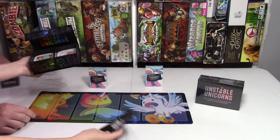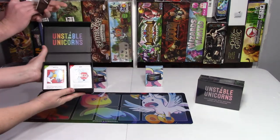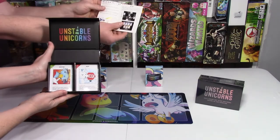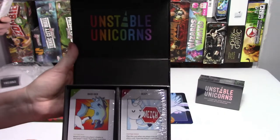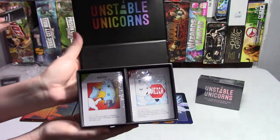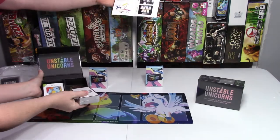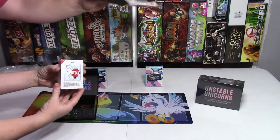And the rulebook — instructions — rulebook. There's the rulebook, very simple. Just a little four-sided fold-out.